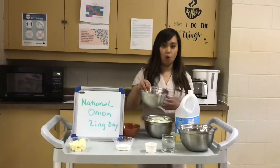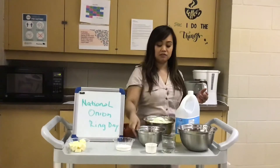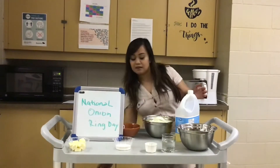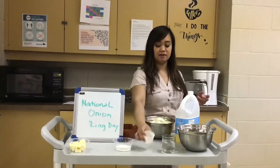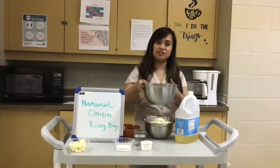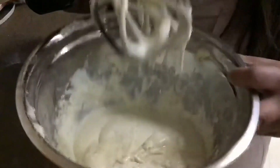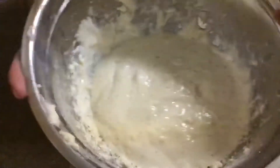I already mixed my egg, oil, and some water, and now I'm gonna mix in my flour to make the batter. Set this aside and then add the salt and baking powder. I already added water, so I'm gonna use an electric mixer to mix it and thicken it. There you go guys — you can see it's already mixed and it's a little bit thick, which is better — not watery.